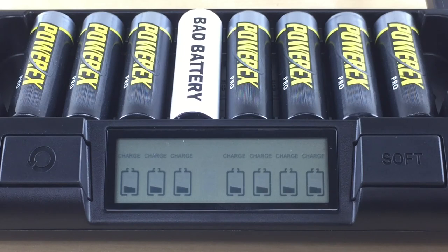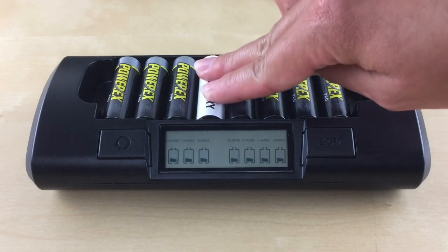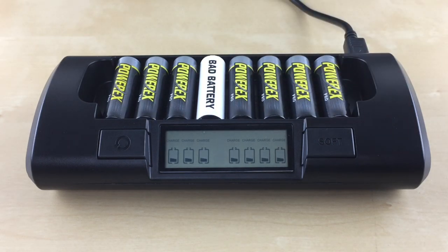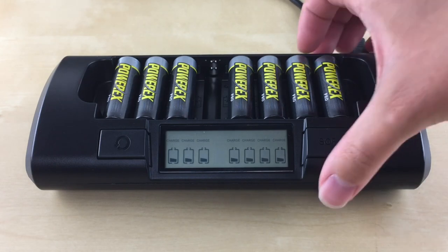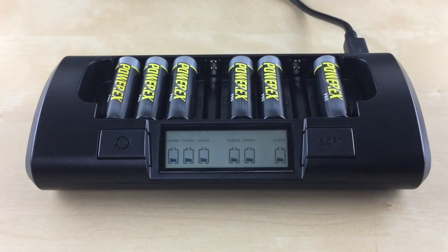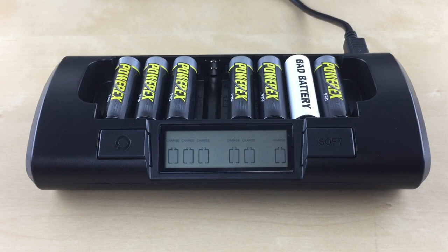What does it mean if the charger doesn't recognize the battery? It means the battery is bad, but first make sure the battery is properly seated. You can also remove the battery and try it in another slot. If the battery still can't be recognized, it might no longer accept charge and should be recycled.